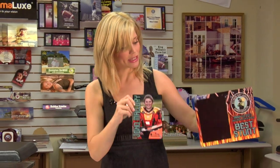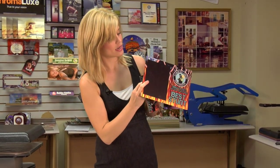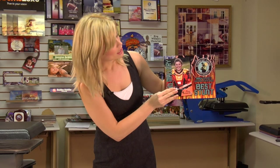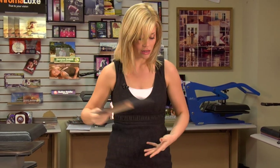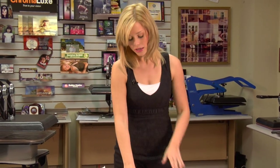Hi, I'm Brittany with Condi Systems, and today we're going to be making a Unisub product and adding another dimension to it. What I've done is I've sublimated two separate pieces of our Chromalux, and I've added mounting hardware on the back. We're going to put some spacers in between and give it a 3D effect right off the frame, coming off the wall with the mounting piece. It's going to be a really unique product, and we love Chromalux — it always makes a really good image, so this is a way to make a good product better.